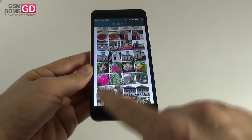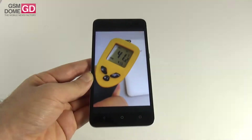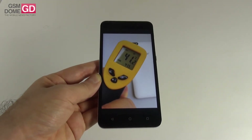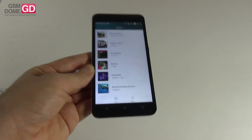Regarding temperature: we played Riptide GP2 for 15 minutes and the phone reached as high as 41.5 degrees Celsius — that may sound hot but there's no danger of overheating here.